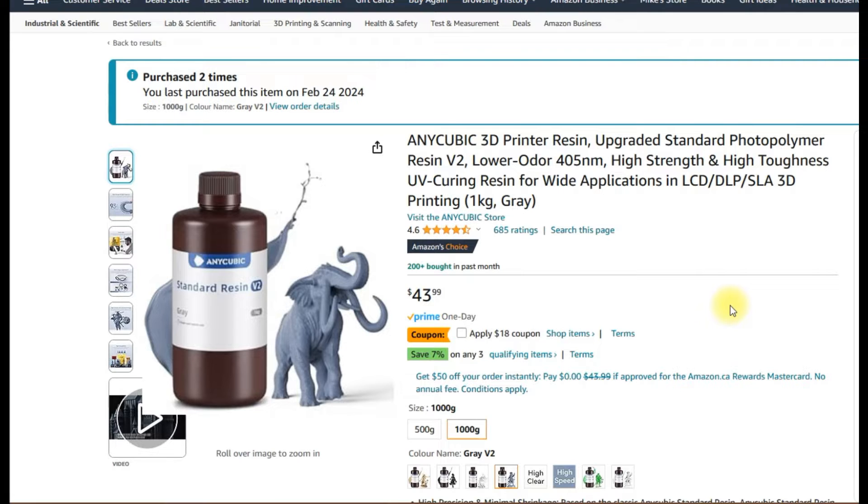I will link that in the description below, and I also have the Anycubic Wash & Cure Station. I previously had the 3.0 Plus station, which fell apart and I returned, and now I have the Wash & Cure Station Max. I also have a video on that and it'll also be in the description.